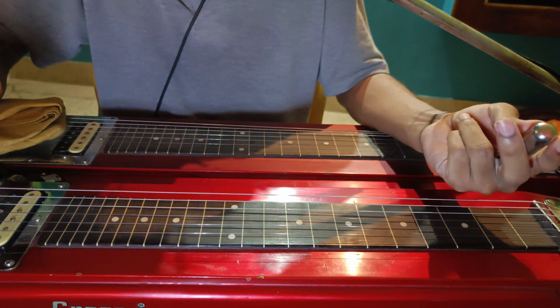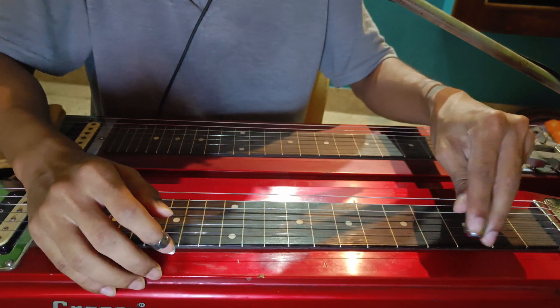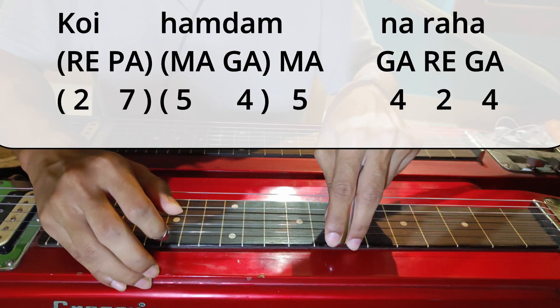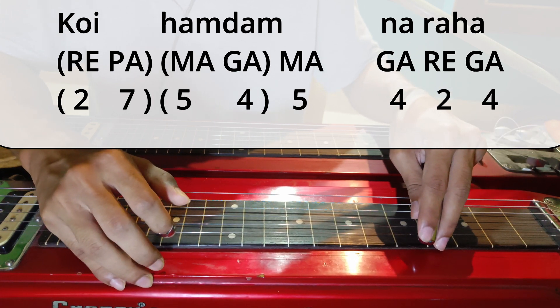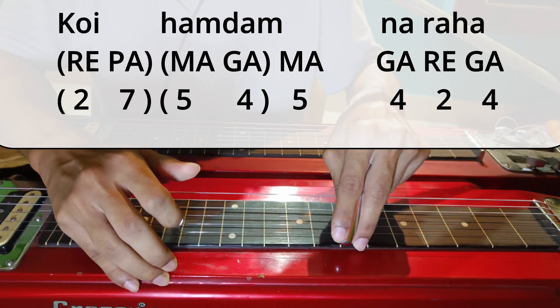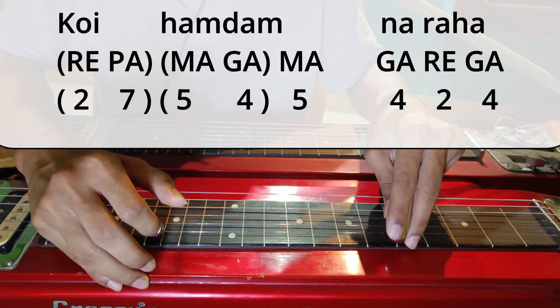Then the main song starts — Koi Hamdam Na Raha. So I will play it first slowly. So Koi Hamdam Na Raha.